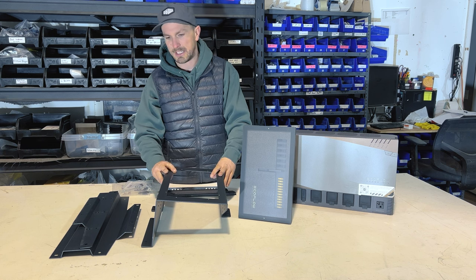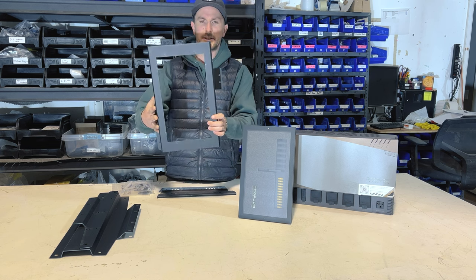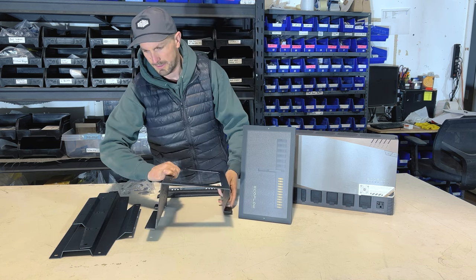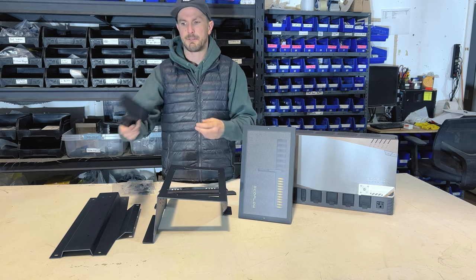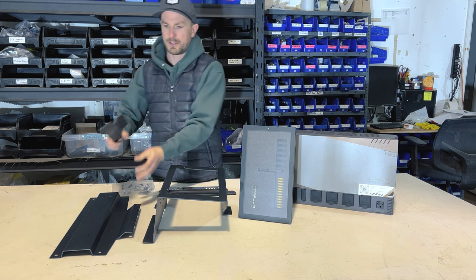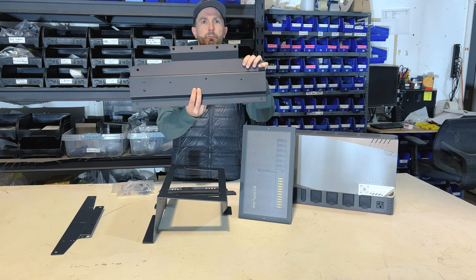The bracket kit comes with three parts from Rigwell. This one holds your distribution panel. Then you have your lower power hub bracket and this is the upper power hub bracket.